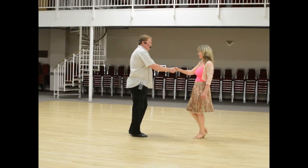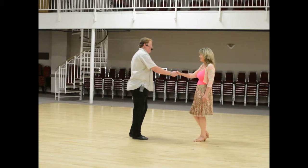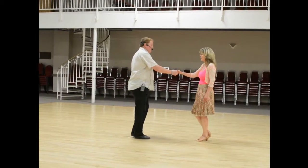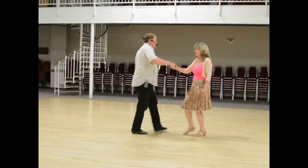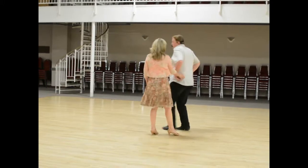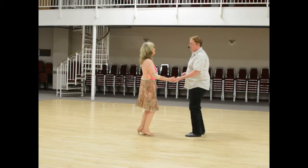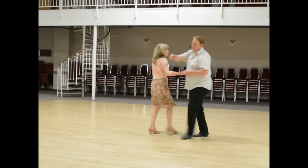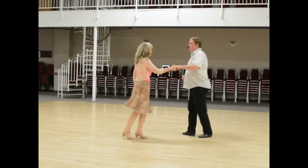From this position we did the lady turns — the lady turns. So from here we went, the ladies are going to come through: step step rock step. That whole move with both of those together looks like this: step step rock step, step step rock step, step step rock step, and your back restart.